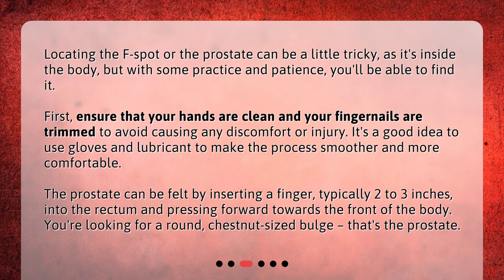The prostate can be felt by inserting a finger, typically two to three inches, into the rectum and pressing forward towards the front of the body. You're looking for a round, chestnut-sized bulge — that's the prostate.